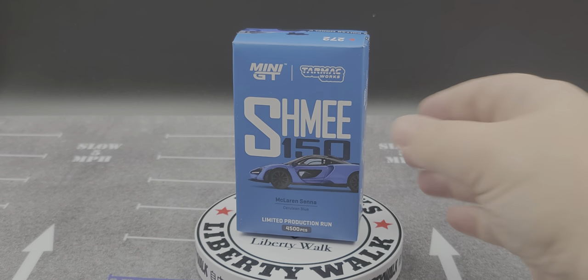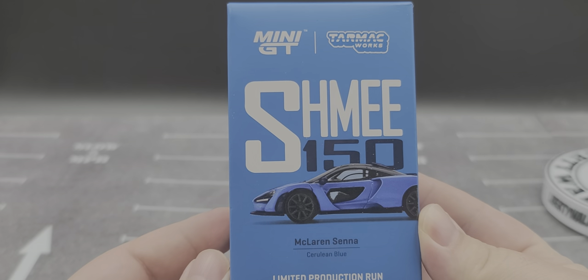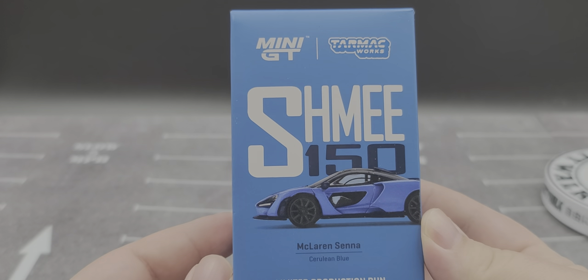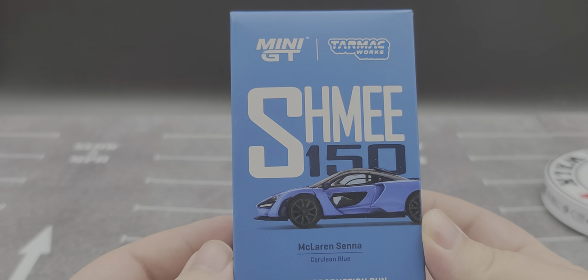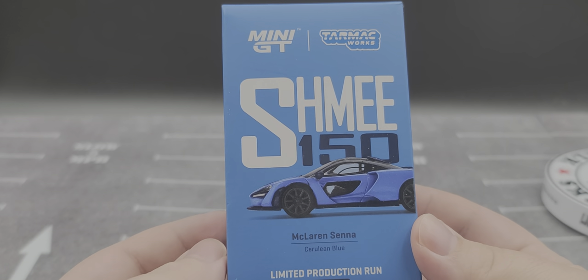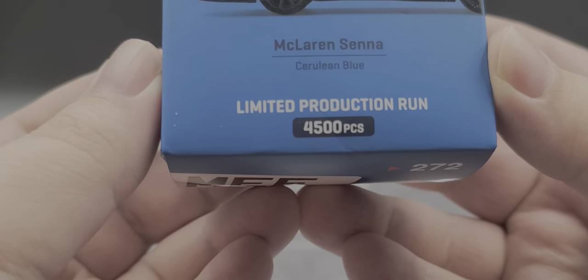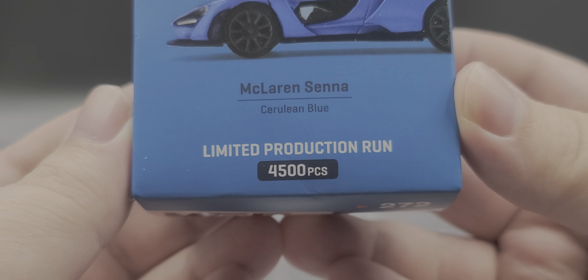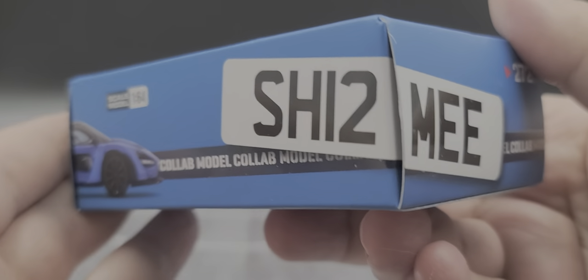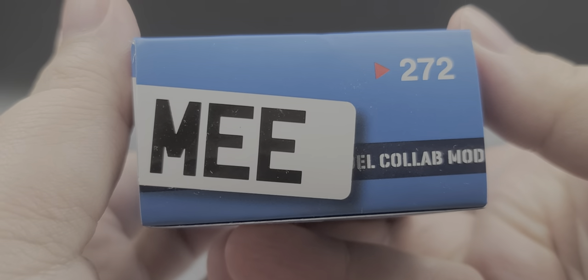Let's go ahead and take a look at the packaging. It comes in a different style box than you normally see with Mini GT, given that this is a collaboration between Mini GT and Tarmac Works. We have their logos up top, the ME 150 branding, and a render of the model on the front. It reads McLaren Senna Cerulean Blue with a limited production run of 4,500 pieces. The bottom of the box features the number plate wrapping around — number 272.